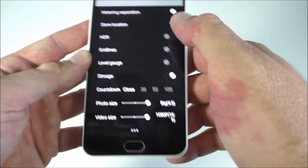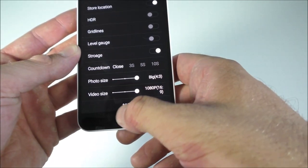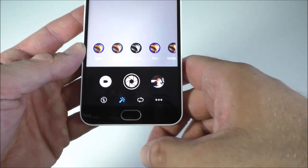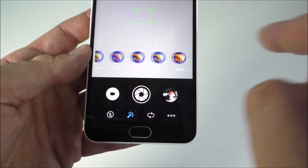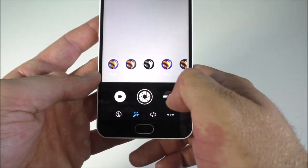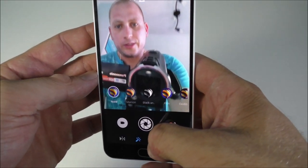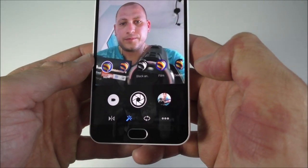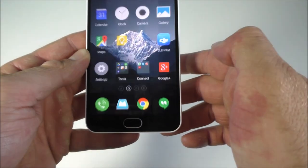You have a couple of options in the camera: HDR, grid lines, you can choose the photo size, countdown, and a few filters as well. The front-facing camera takes really decent pictures — you can see quite a bit of detail.